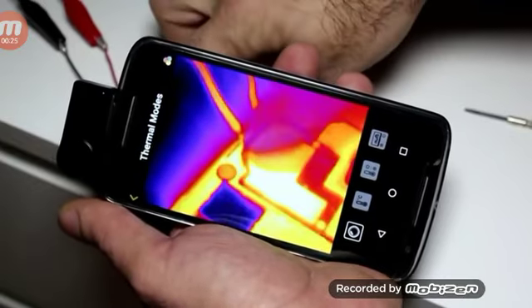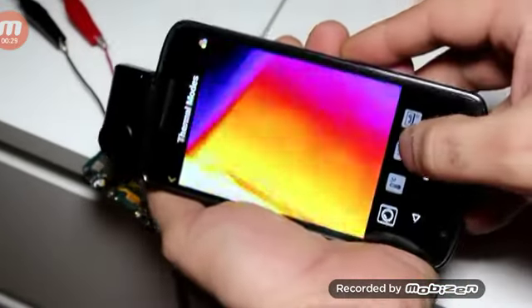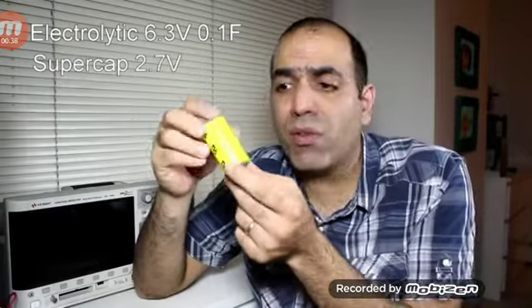I wonder what it is. Oh f**k. How hot is it? Wow, 135 degrees Celsius. This is a super capacitor rated for 2.7 volts and it is 400 farads.